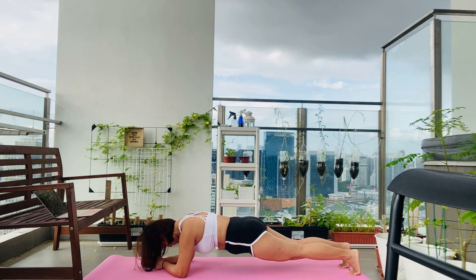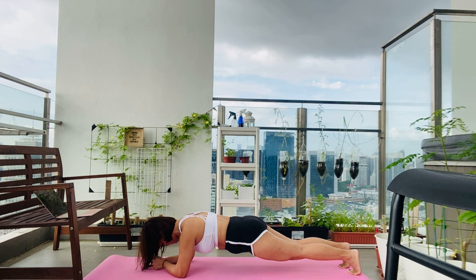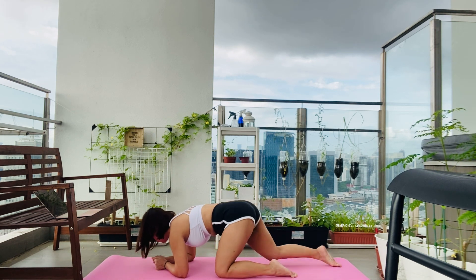Hold it until 45 seconds is up. Set your intention for this workout — remind yourself of your goal, what brings you here today, and what you want to achieve. Promise yourself you're really going to push it and challenge yourself to give it your all. Hold it there, we're not dropping down. Good job, we got it done.